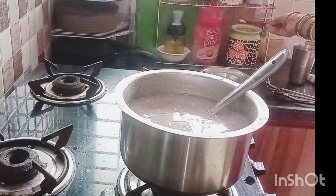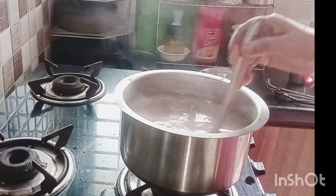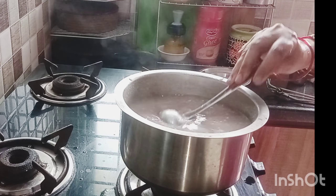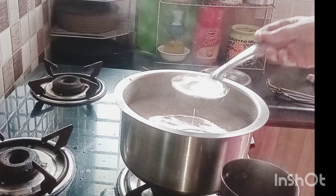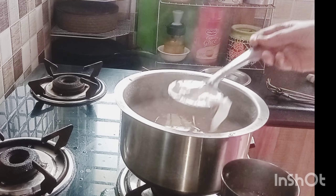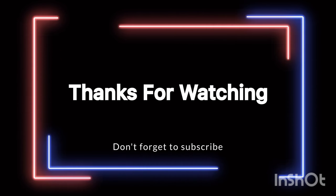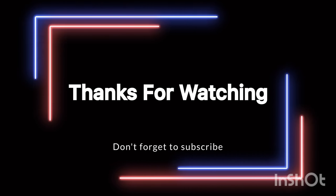I am doing it now. I am going to give you the amount. You can't do it again. You can do it again. Thank you for watching.